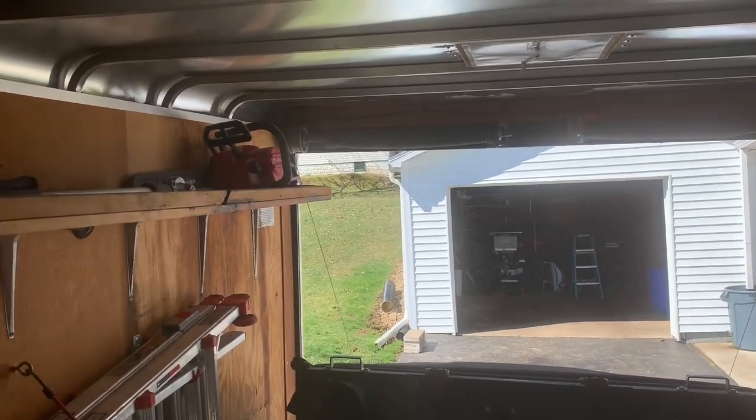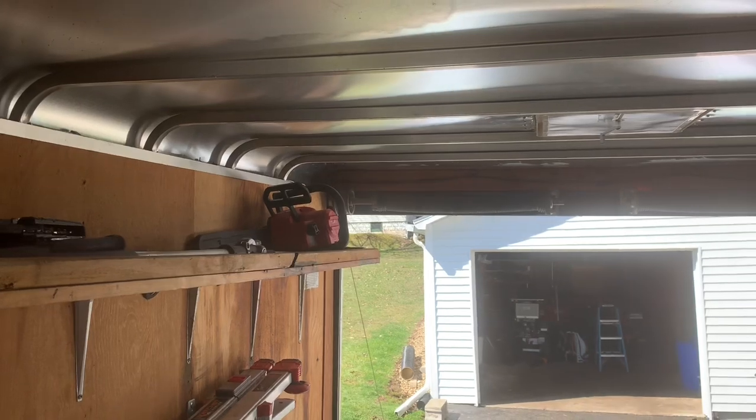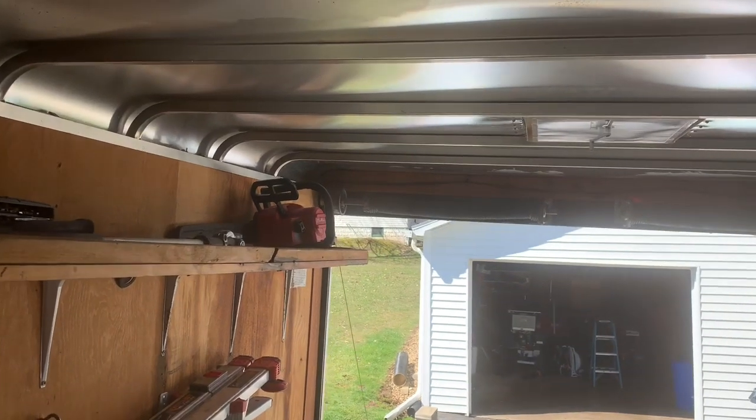I really like this Milwaukee Fuel line, especially with this battery situation. It just makes everything easier. I do not have to worry about much — the only thing I have to do is make sure there is bar oil on it and the chain is sharp. That is it. So I am very excited about that — getting rid of all this two-cycle equipment.